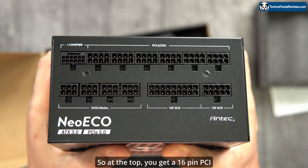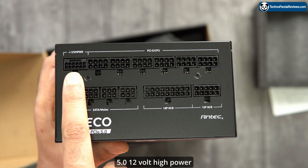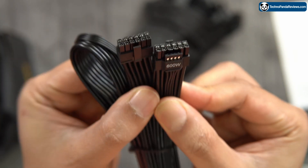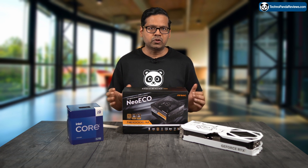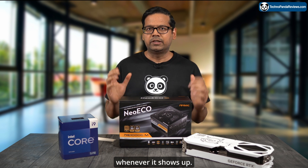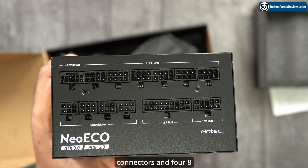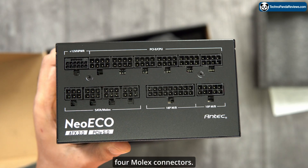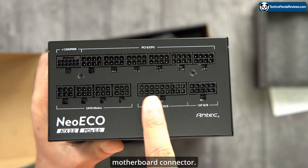Let's take a look at all the power connectors that come with this PSU. At the top you get a 16-pin PCIe 5.0 12-volt high-power connector that goes directly into your GPU and can deliver up to 600 watts — more than enough for even the most power-hungry GPU like the RTX 4090, or hopefully the RTX 5090. Next you get two 8-pin CPU connectors, four 8-pin PCIe connectors, 12 SATA connectors, four Molex connectors, and finally the 24-pin motherboard connector.